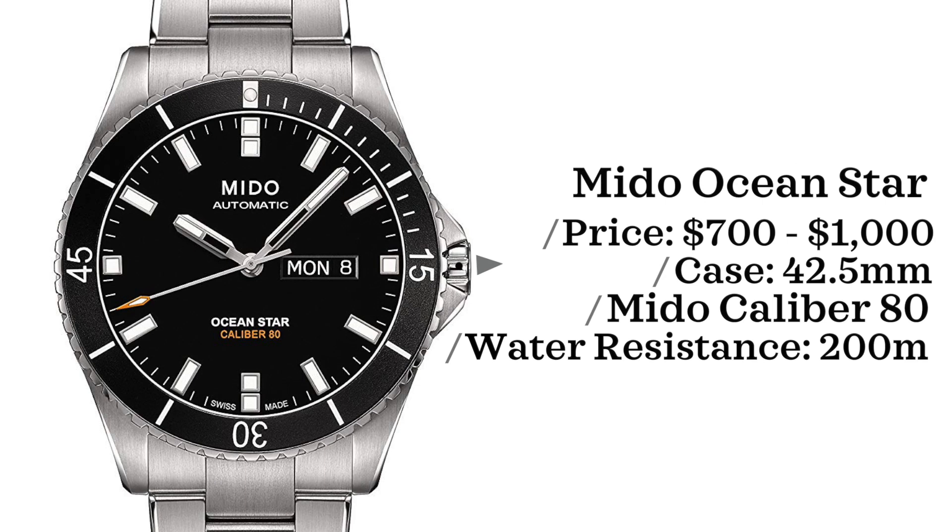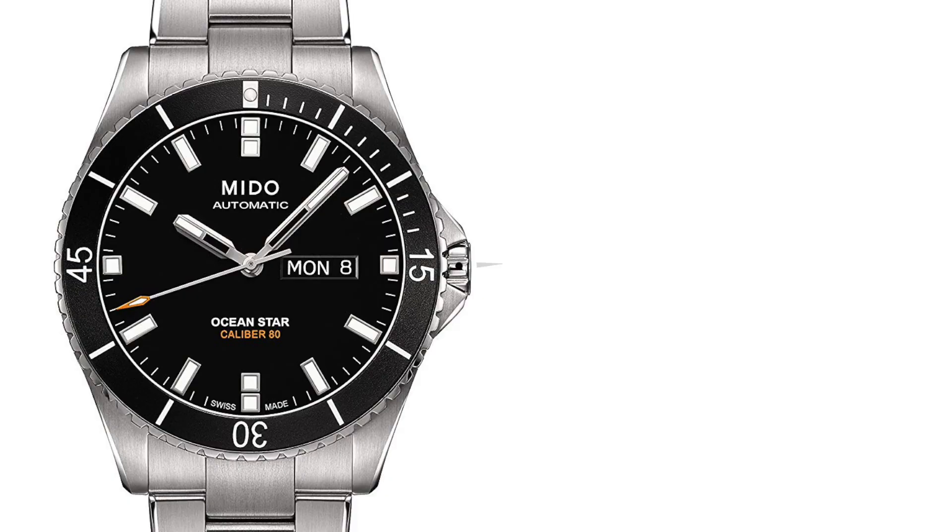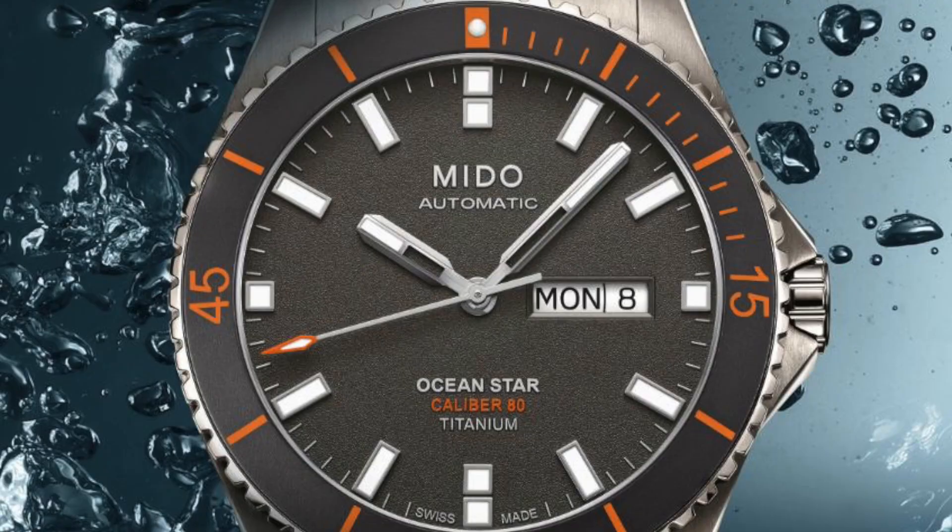And now we have a brand that I always love giving mention to: Mido. We're going to be looking first at the Mido Ocean Star. These watches come in with a price point of $700 to $1,000, case size of 42.5 millimeters, powered by a Mido caliber 80 movement — which is an ETA-based movement — and are water-resistant up to 200 meters.